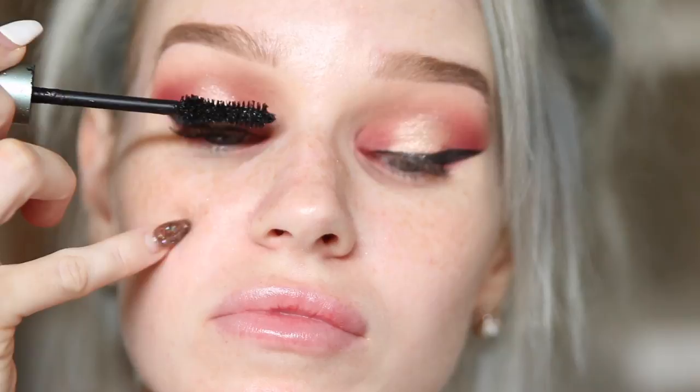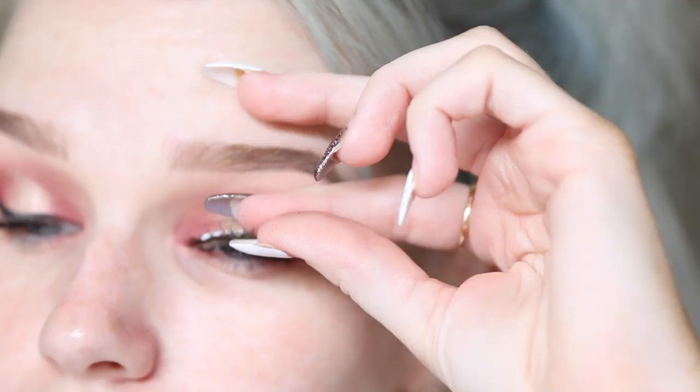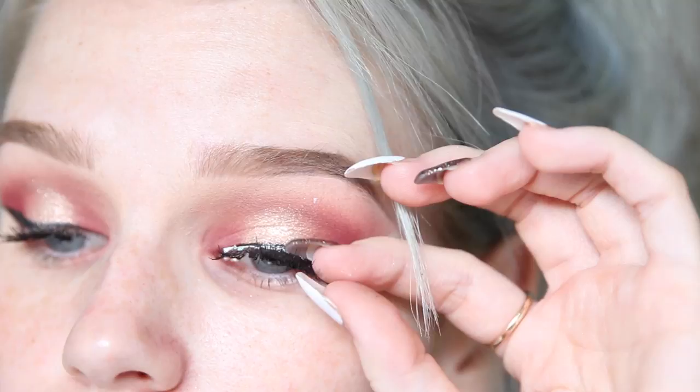Then I'm just going to remove that tape and use my Too Faced Better Than Sex Waterproof Mascara. Then I apply my number 43 Red Cherry Lashes.